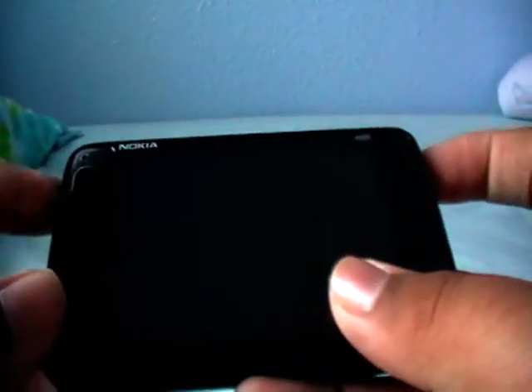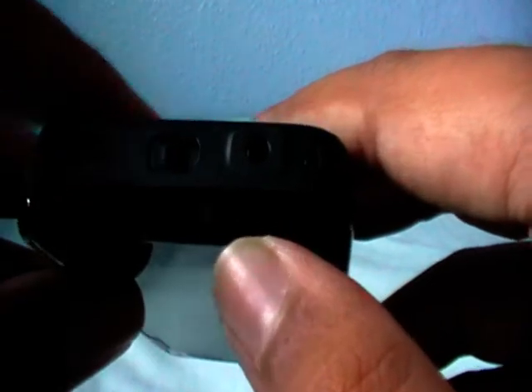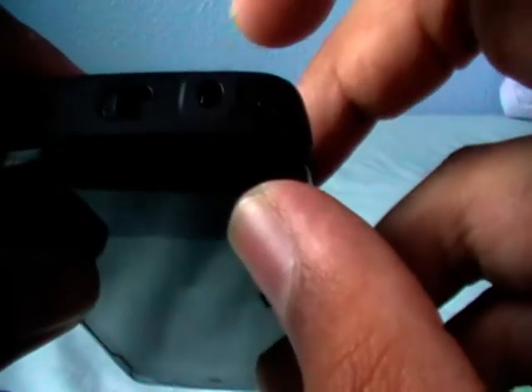On the side we have the volume rocker, a power button, and a dedicated camera button. On the bottom we have another speaker, so two speakers total — really nice volume. There's a sleep/wake button slider, a 3.5mm headphone jack, your microphone for talking, and the stylus.